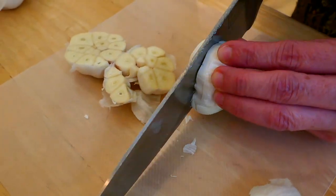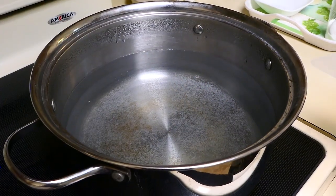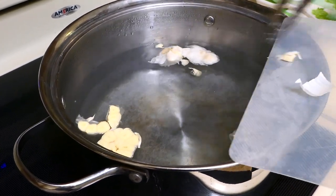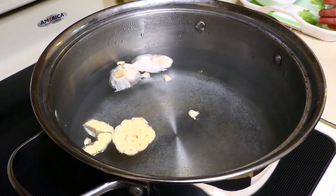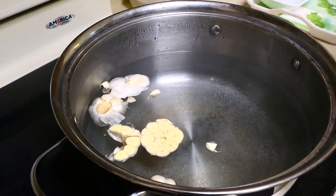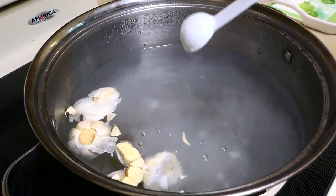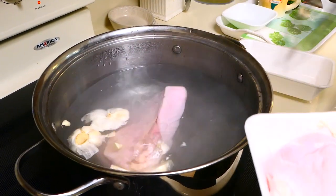First, you cut the garlic in half. Next, you boil a pot of water and add the garlic. This is the process of cleaning the pig stomach and also removing the smell. We add about 2 tablespoons of baking soda — that's because we are cooking 3 pig stomachs — and now we add the pig stomach in.